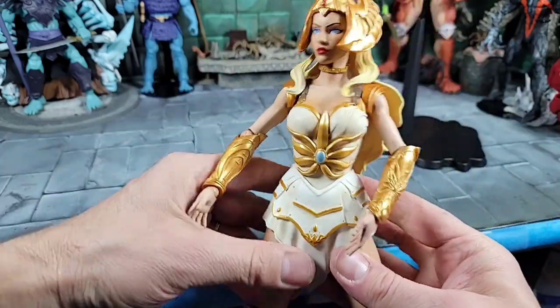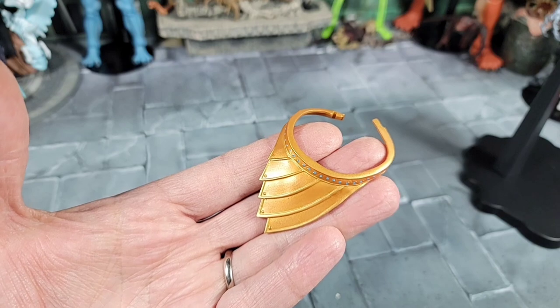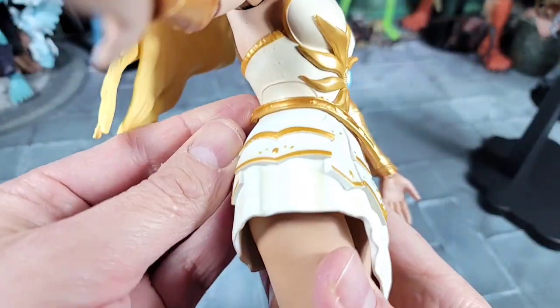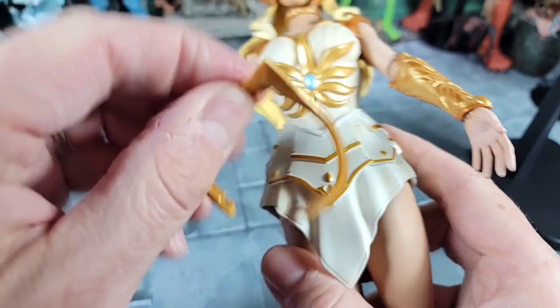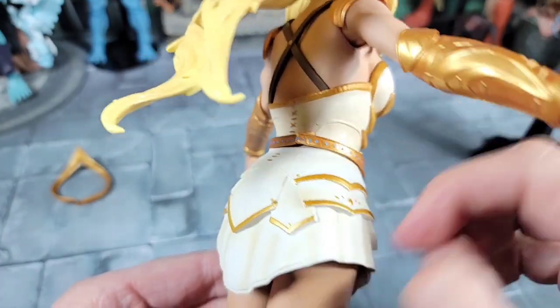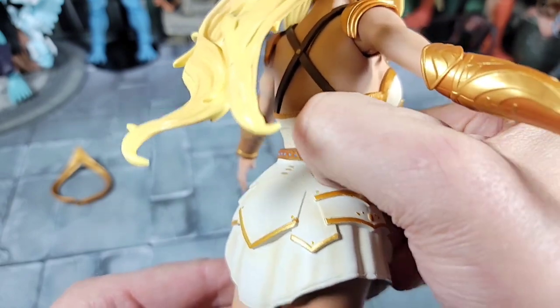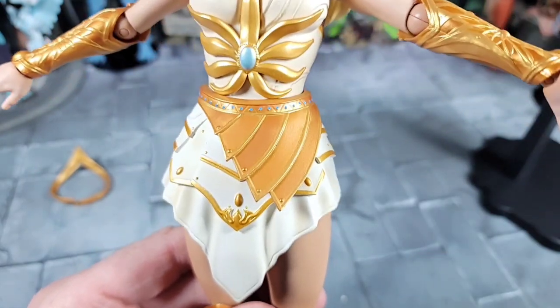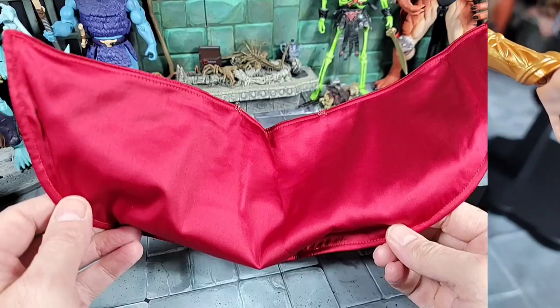Moving on with accessories, she also comes with an alternative belt piece. You remove it - it's like a little snap in the back - and then clip this piece on the same way. But it doesn't really hold well, the material's too soft, so you've got to kind of mess around with it. But once you get it positioned, that's what the front of the belt looks like on the dress.